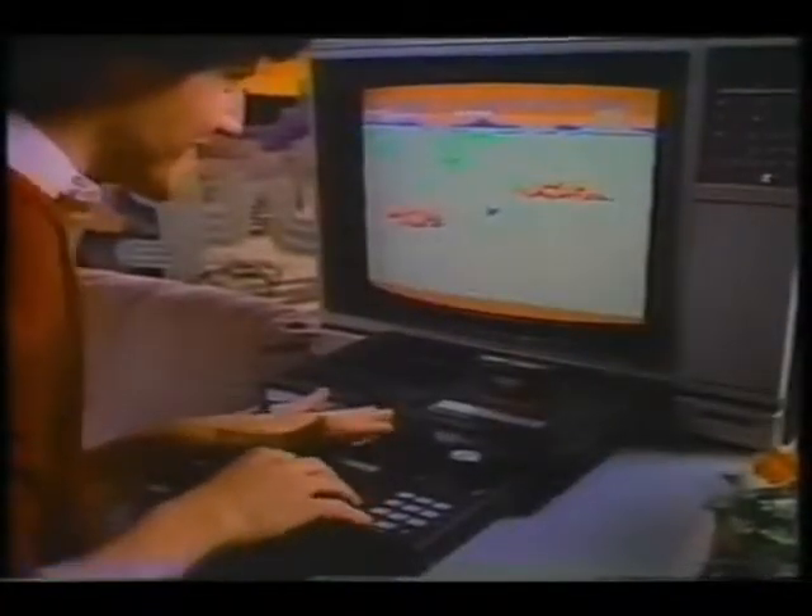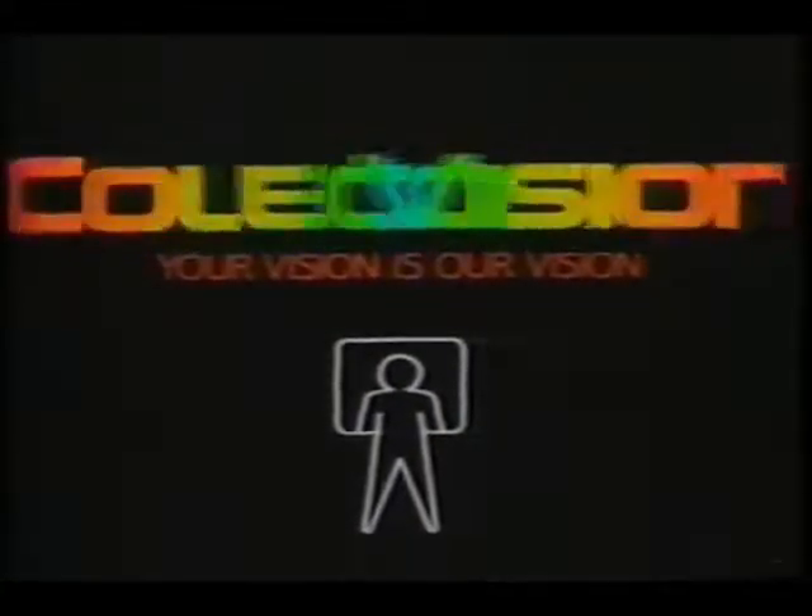Expand your vision with the Roller Controller. Because your vision is our vision. ColecoVision.